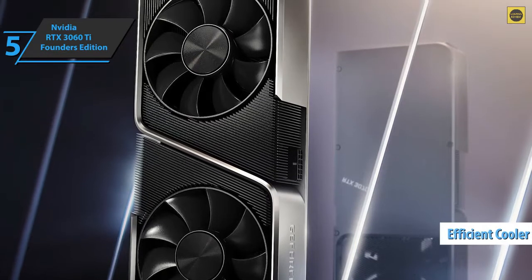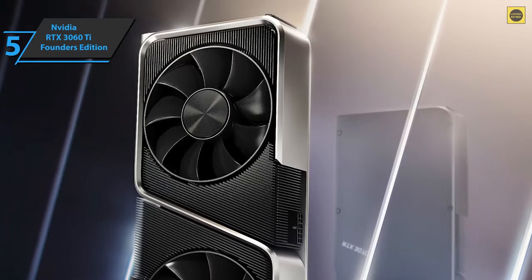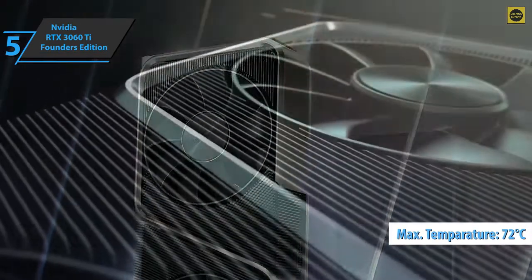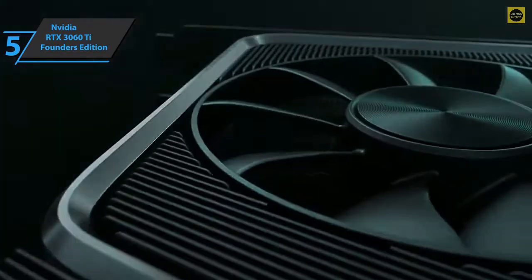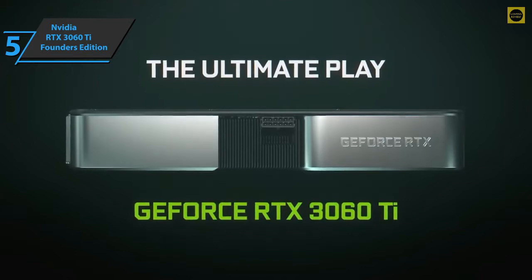The modern cooler is also efficient. Throughout our testing, we noticed that the temperature reaches a maximum of 72 degrees Celsius, which is roughly the same temperature as the RTX 2060 Super, but while consuming 10% more energy. For the listed price, you can't beat this card.